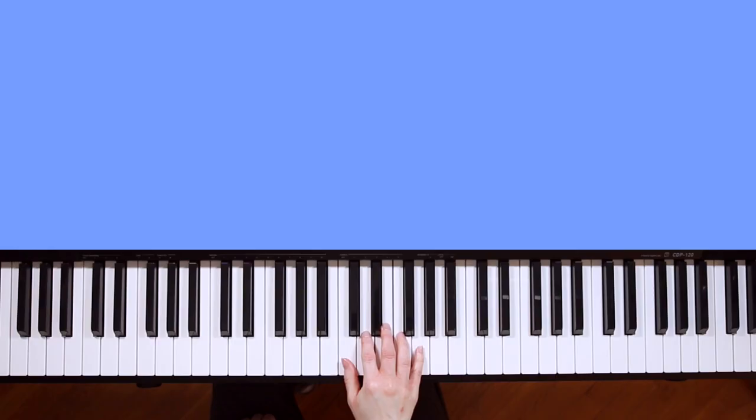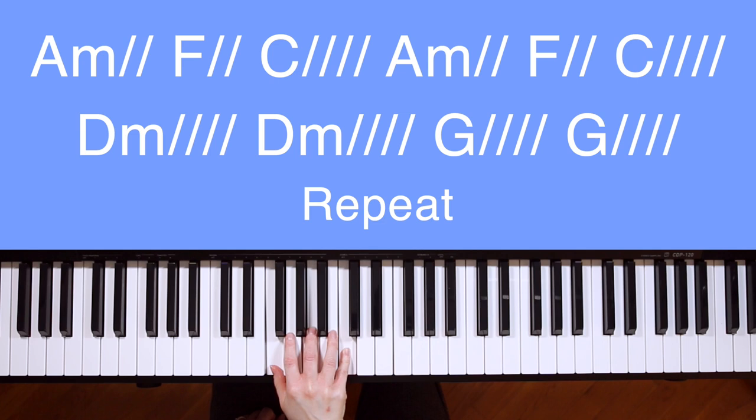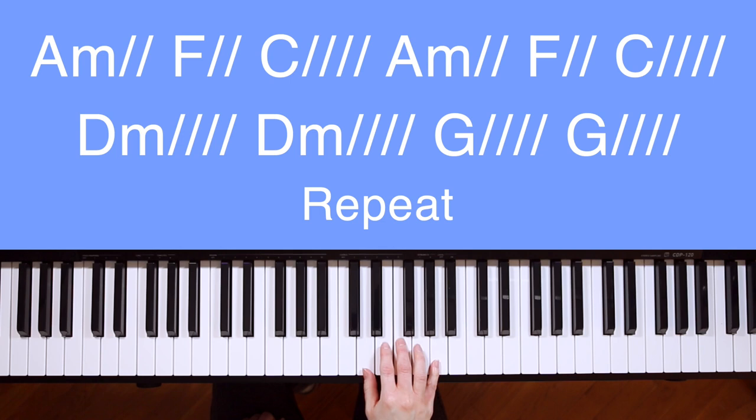Here are the chords you'll need to know for Our God. C major, made of C, E, and G. A minor: A, C, E. F major: F, A, C. G major: G, B, D. And D minor: D, F, A.